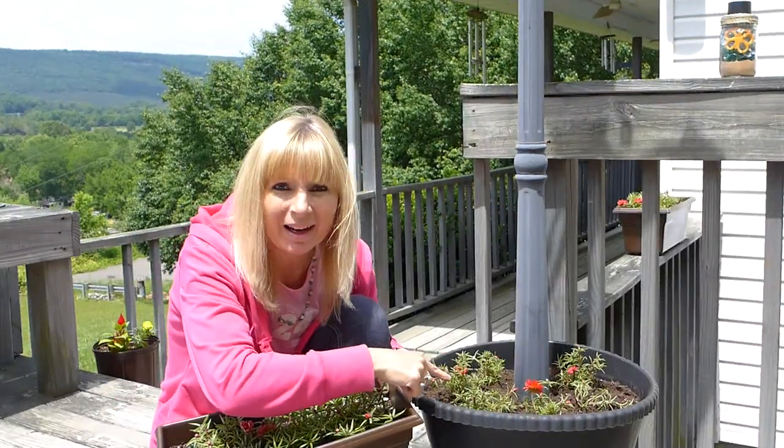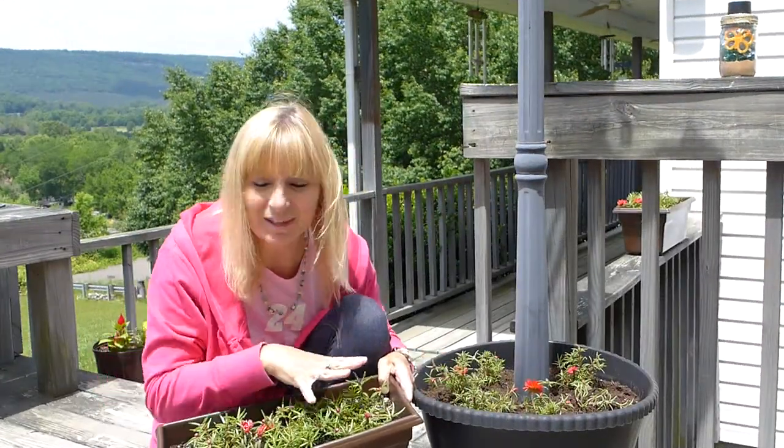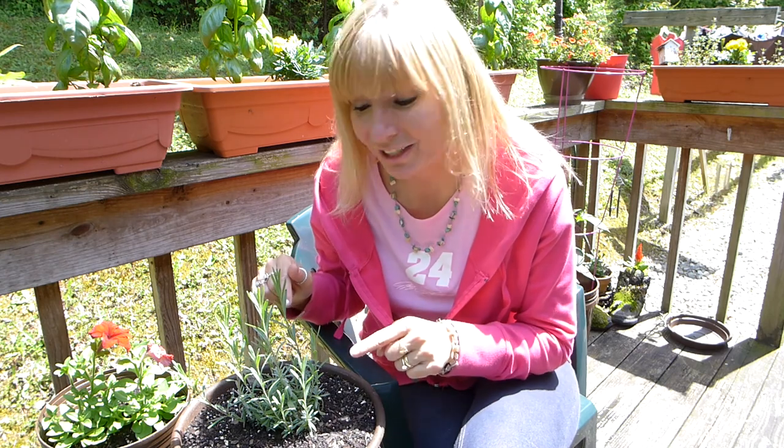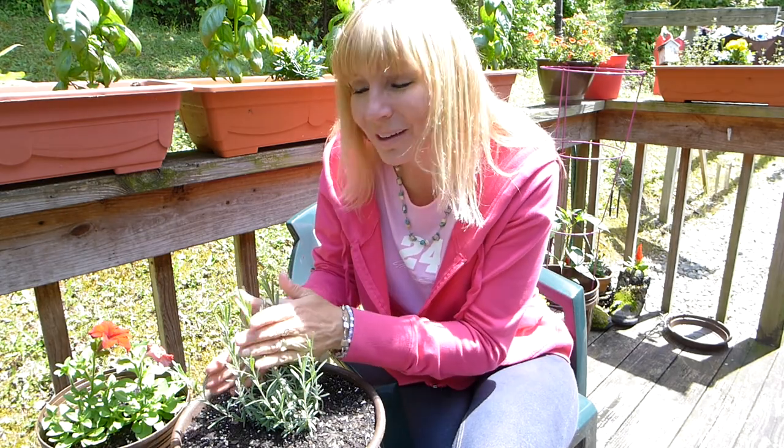Now I have flowers in this pot to match the flowers that are all around my deck in these pots. One of the little things in life that I enjoy so much is lavender, and this is my lavender plant. Sometimes when I walk by I run my hands over the lavender and smell it — it smells so good. Lavender is awesome.